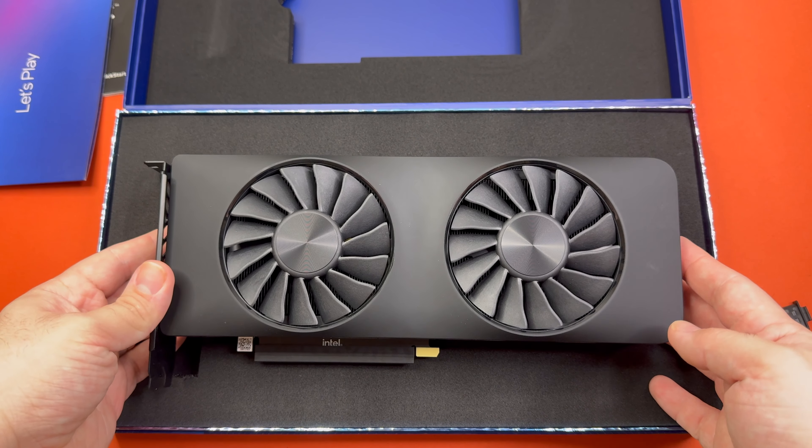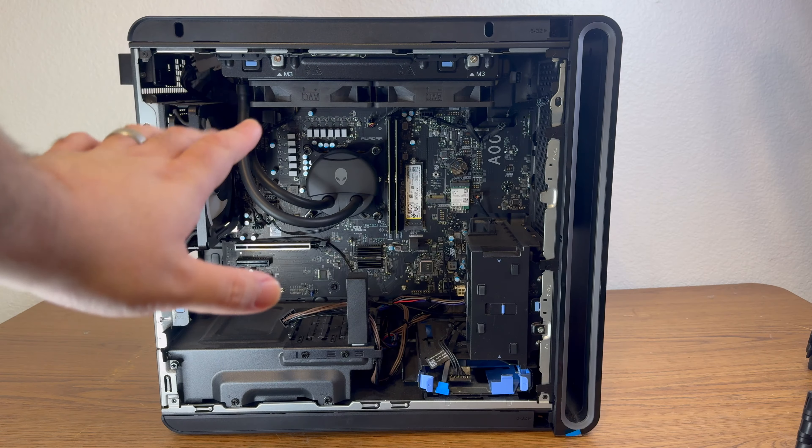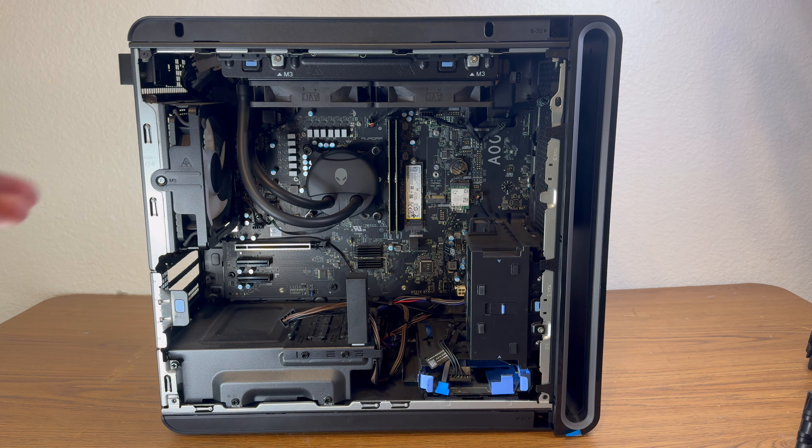Let's go ahead and put this in a computer. So I have here the Aurora R16, which comes with — I believe one of the cheaper options is to have the 4070, which is what was in here. I know it's not a fair comparison to the A750, but I thought it would be a good match for this machine. So I'll go ahead and show you guys the installation.